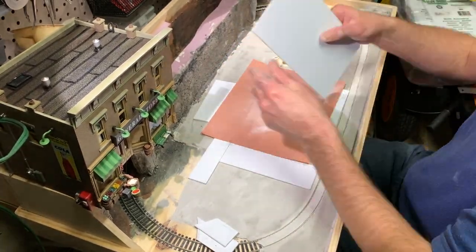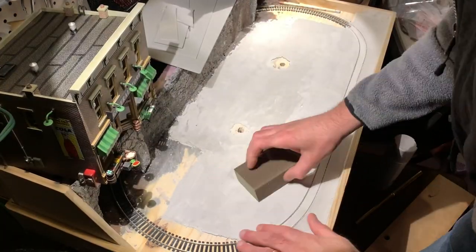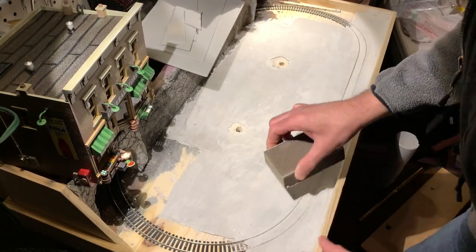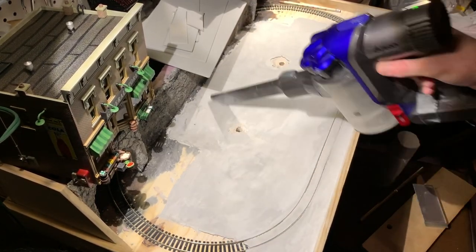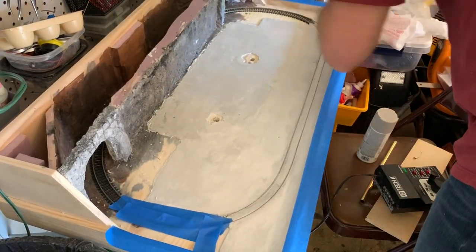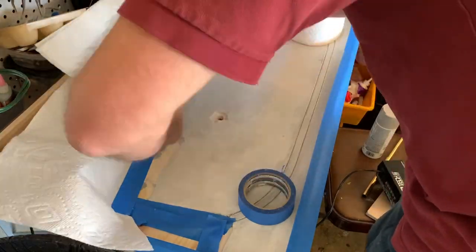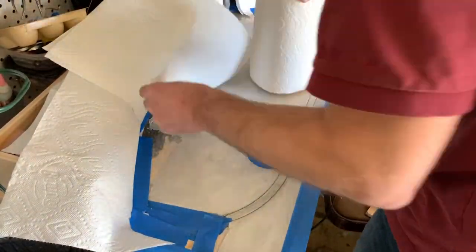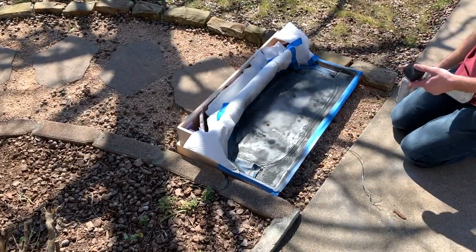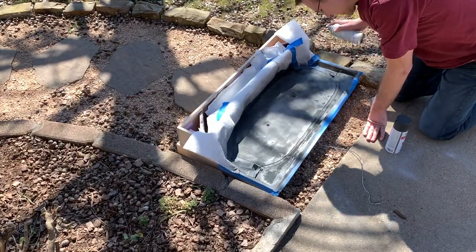Once those were cut to shape I spray painted them with a grayish color for the concrete sidewalk look, then went back to finishing the road surface — giving everything a final sanding, vacuuming, and spray painting the road surface as well. I originally thought about having a concrete road, but then decided it looked too similar to the sidewalk, so I made everything else asphalt to create more contrast between road and sidewalk. I used a couple different spray paint colors to give the road areas a model asphalt look.